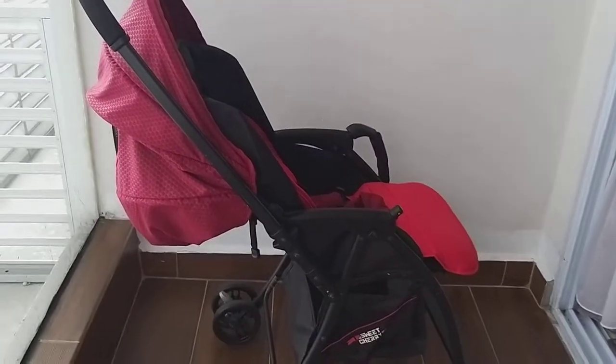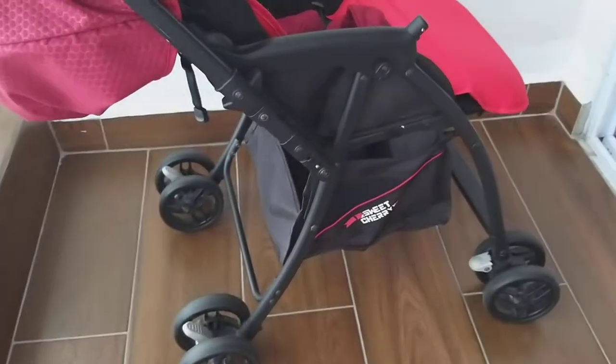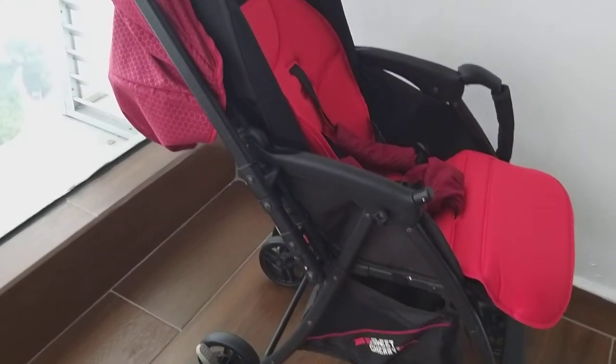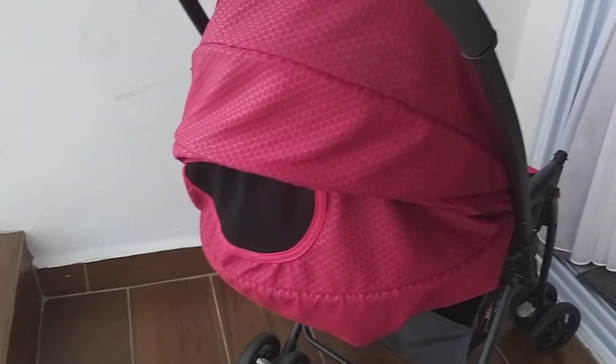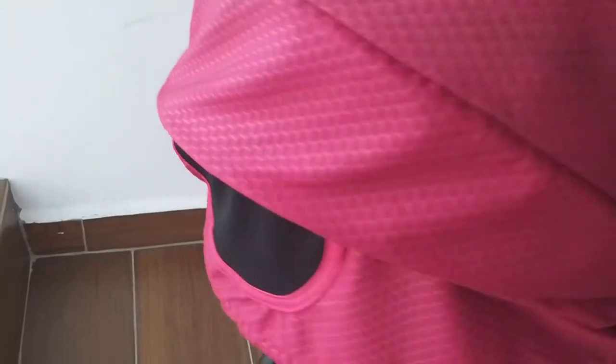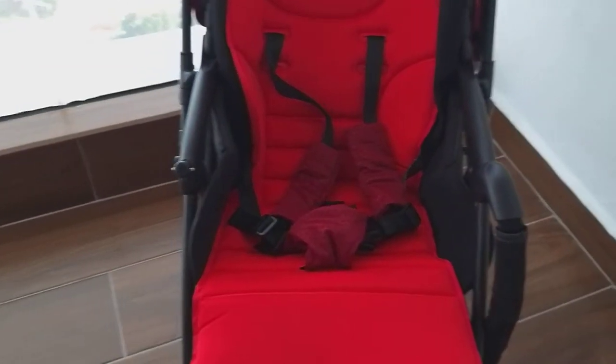Hello guys, today I'm going to show all of you how to remove the covers for this Sweet Cherry brand stroller, the model called Akira. I've had this stroller for about three years now, and there are a few things I don't really like about it, but overall it has served me and my kid quite well.